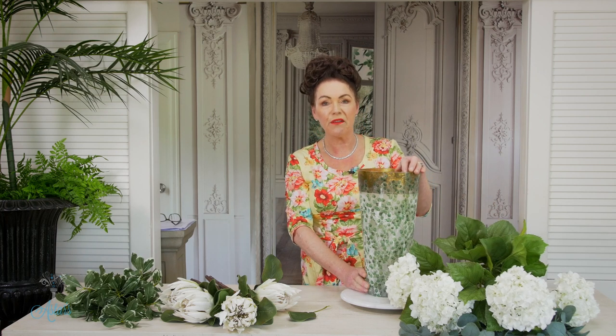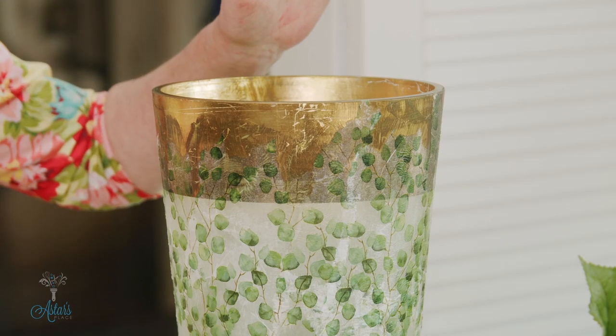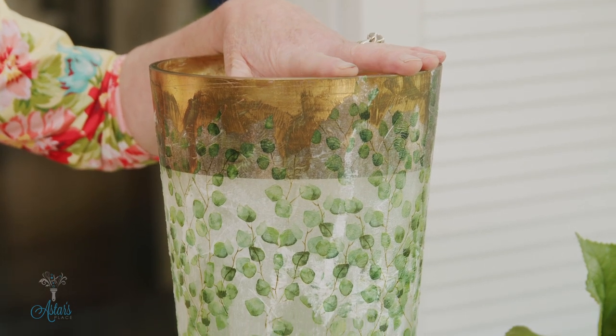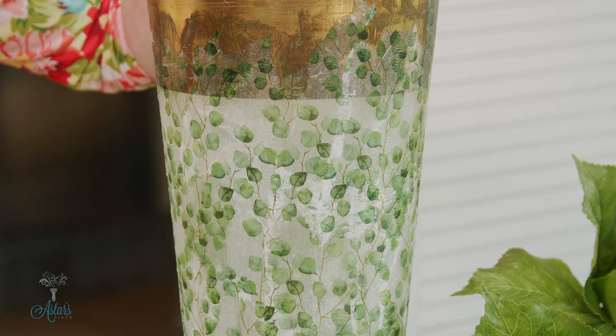I've already shown you how to decoupage the exterior of a vase — you can just transform a yucky old vase into something that looks really delicious. This one started off with a gold rim around the top, but it didn't work for me, and the gold size and leaf weren't applied properly, so it all scratched off.